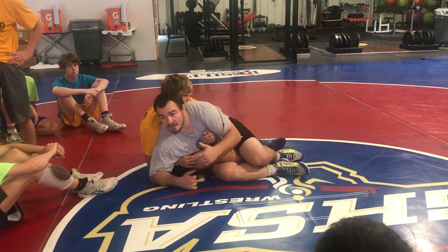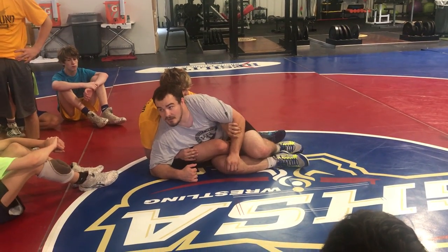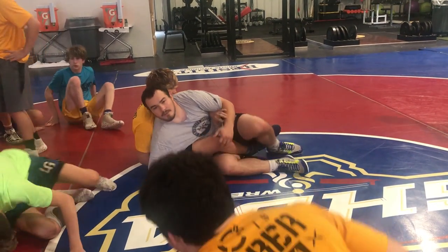Thanks for letting me teach you a little bit. If you have any questions, I'll be here for the live session a little bit after, so come up and talk to me. You guys can grab a drink and go some live. Thanks.